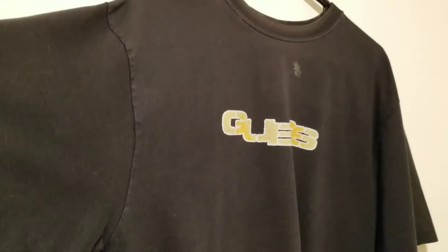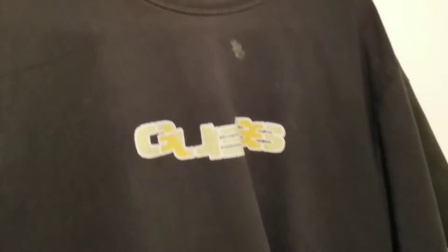This next shirt is pretty beat, as you can see. It has a lot of stains and I'm hoping the red dye will take those out. It also has a bleach spot right here and a lot of fading in the color.